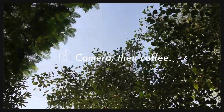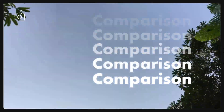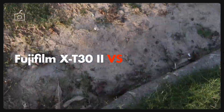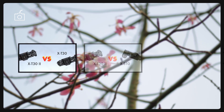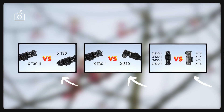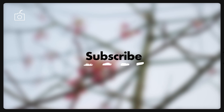Hi there, welcome back to Camera Then Coffee. This is where I talk about cameras that deserve to be in your camera bag. Today I'm doing a quick comparison of the all-new Fuji X-T30 Mark II and the beginner's favorite X-T200. If you're new to the channel, I've already compared the X-T30 Mark II with its other Fuji competitors. It would be very kind if you support me by subscribing. Without any further ado, let's start the video.